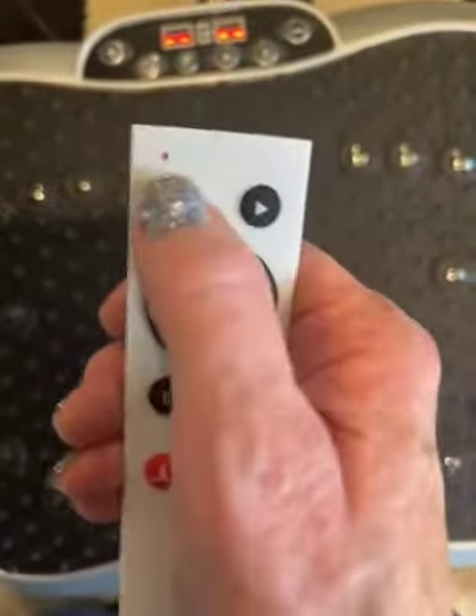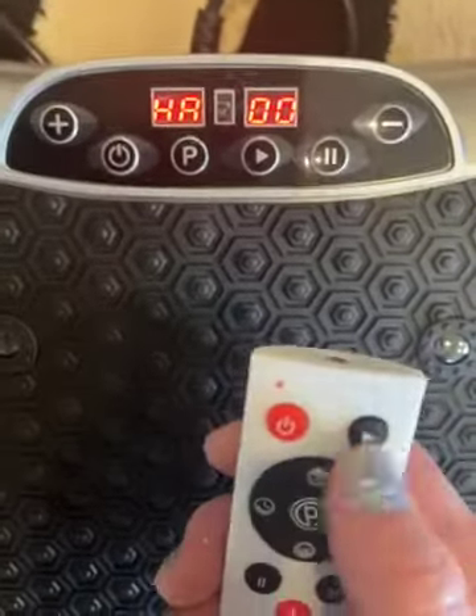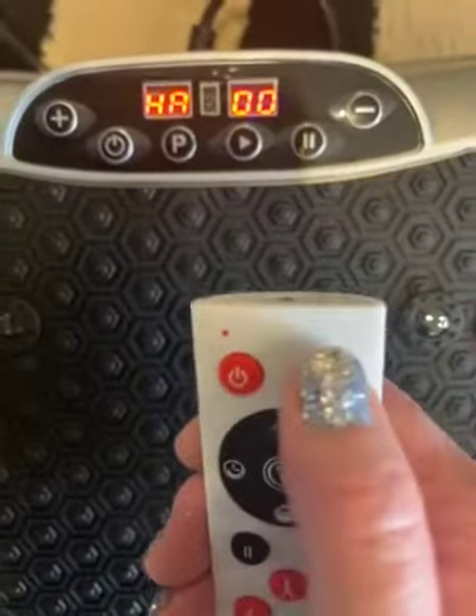To turn it on by the remote you just push this button and you can see the display here. It's going to go on the very basic setting. And then I'm just going to push the power here and you're going to see how this is starting to move.